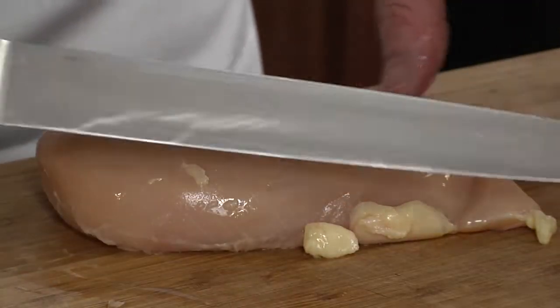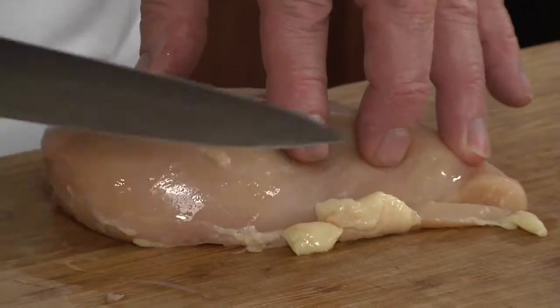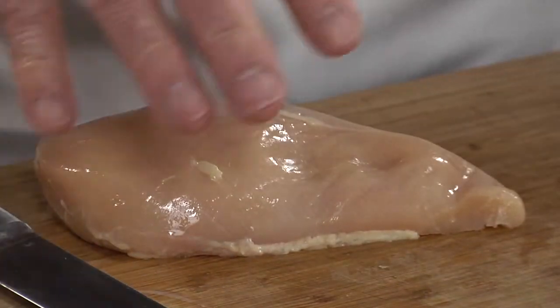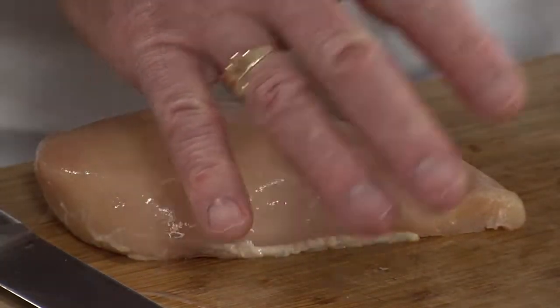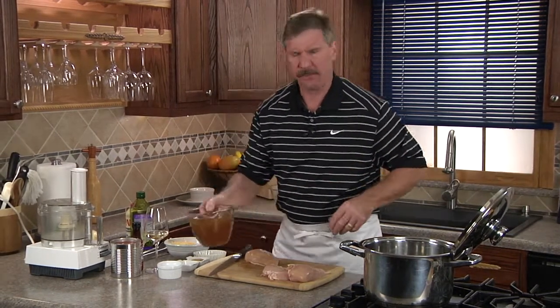Instead of using traditional ground beef, I'm using chicken breast, making sure to remove any fat before I dice it really small — almost like a grind. Or if you have a grinder, you can grind it up into ground chicken. I also swapped the traditional chicken broth for a low-fat, low-sodium version. You really can't tell the difference.